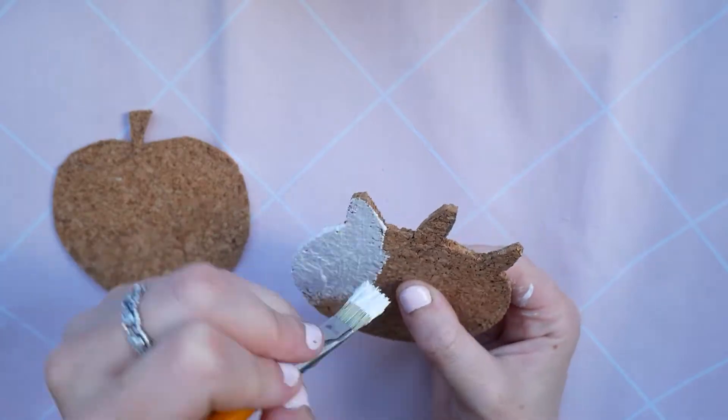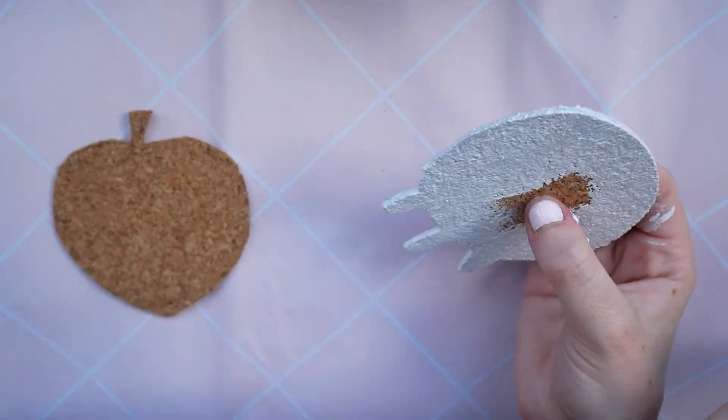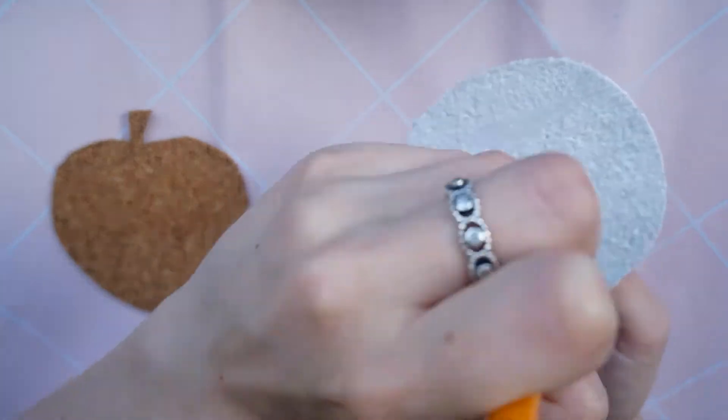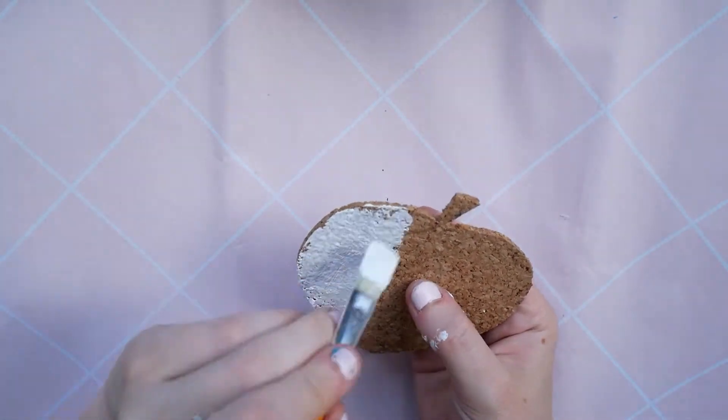For my designs I decided to do a unicorn, a peach, and Rilakkuma the bear. I thought these designs would look really super kawaii and really cute as little drinks coasters.